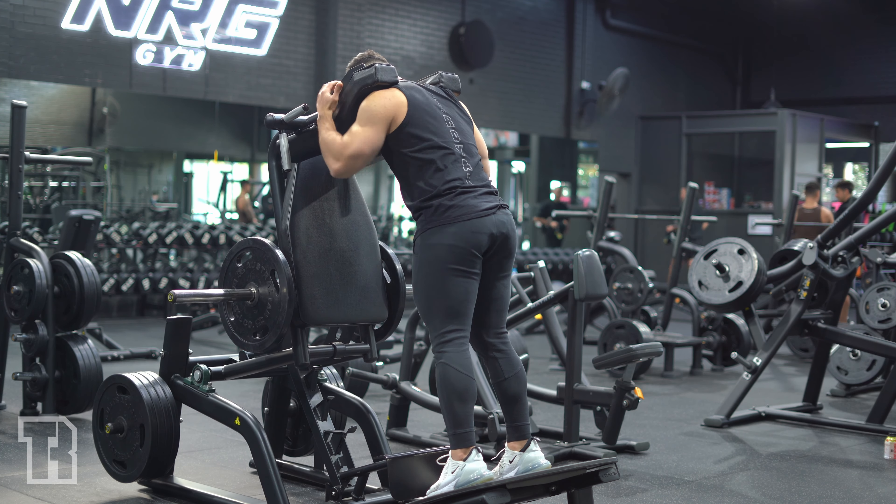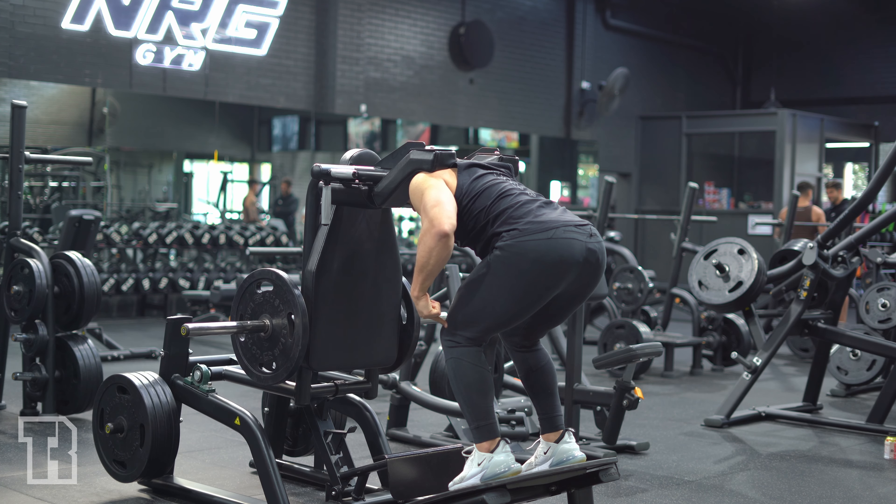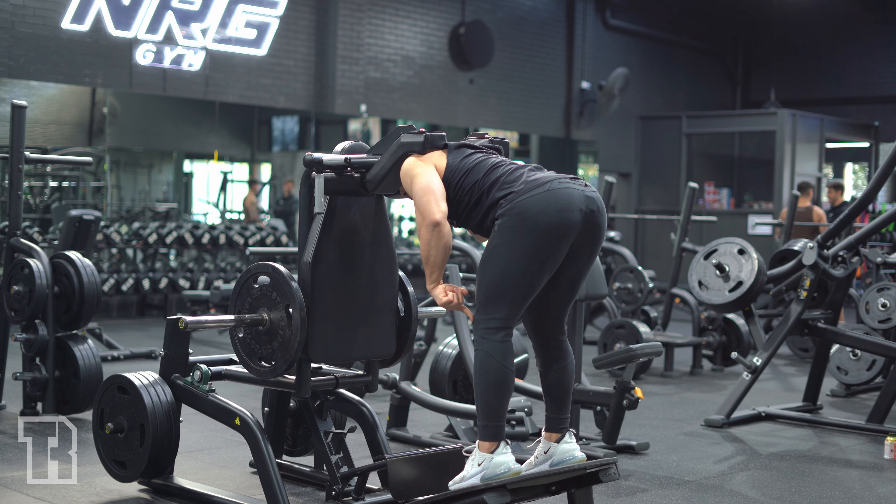You're going to pop the shoulders on these outer pads on the V-squat machine. Hands wherever they feel comfortable, and then maintaining a straight back, you're going to drive your hips backward.